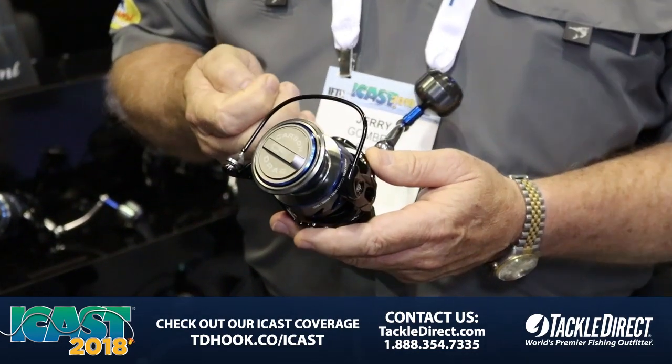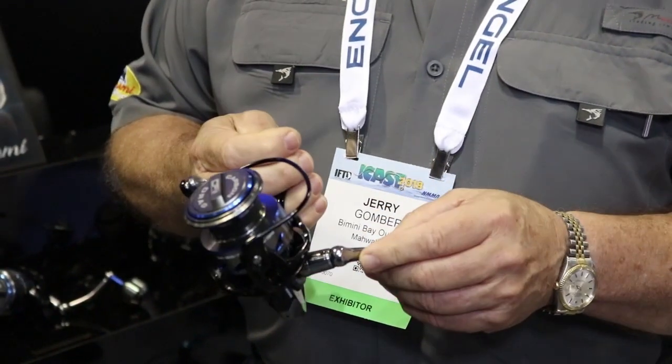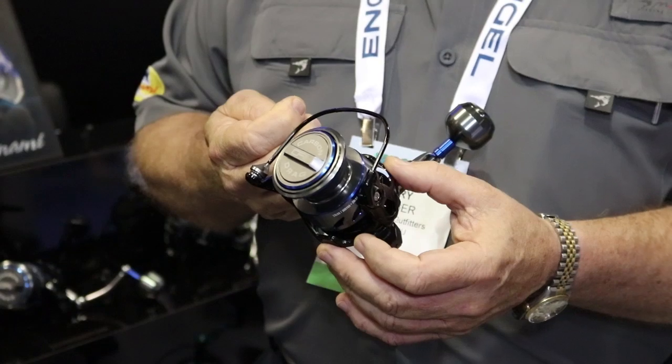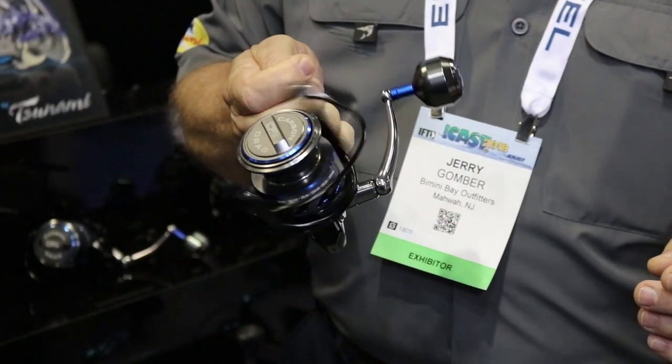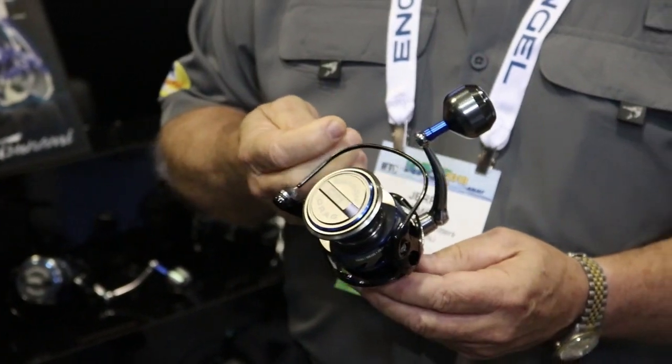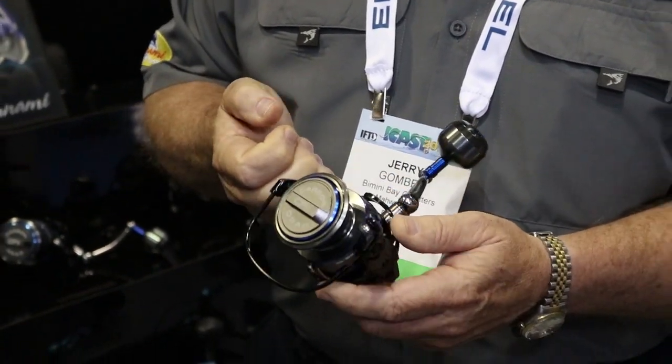The Evict is built with seven sealed stainless steel ball bearings, a forged aluminum body, aluminum handle, but it's got a graphite rotor on it so that it is light and free running at all speeds. The stainless steel precision gears will keep this thing going for years and years, and they're very powerful and very strong.